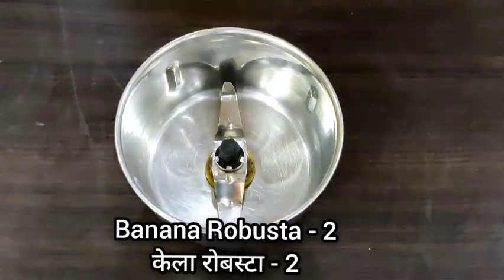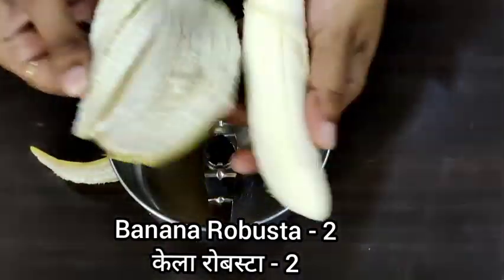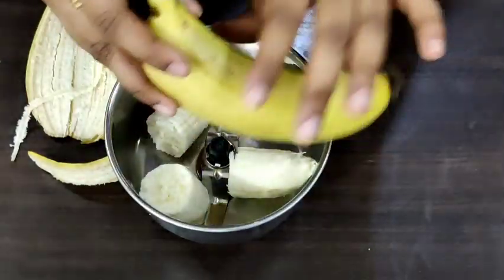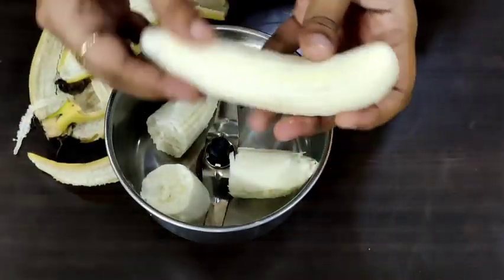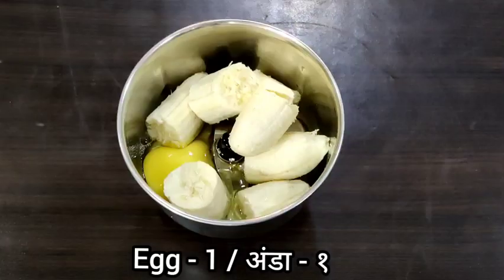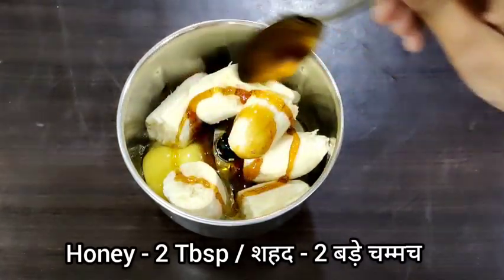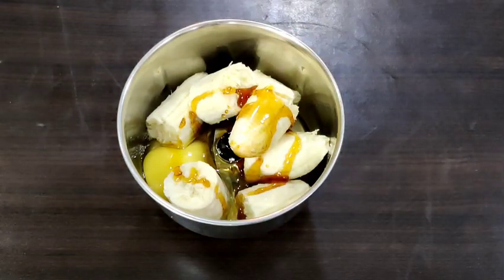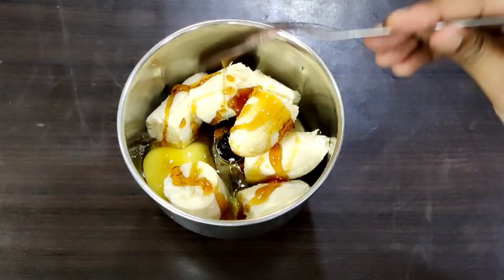In a small mixy jar I am adding 2 ripe bananas — these are called robust bananas. Just break them and add into the jar. Now I am adding 1 egg and 2 tbsp of honey, and we will grind this into a fine puree.